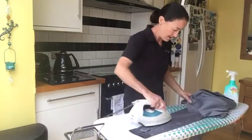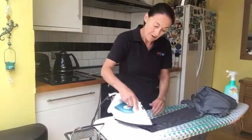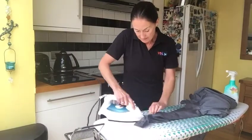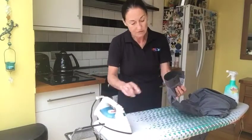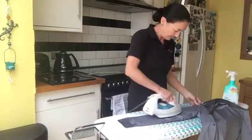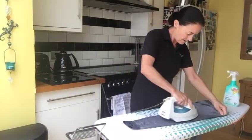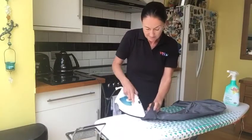Turn it over. For the cuff, I don't iron it folded — that gives you a crease there, which is not a good look. So I open the cuff and iron it flat like that, so there's no crease around the cuff. Repeat on the other arm and cuff — iron it high and flat.